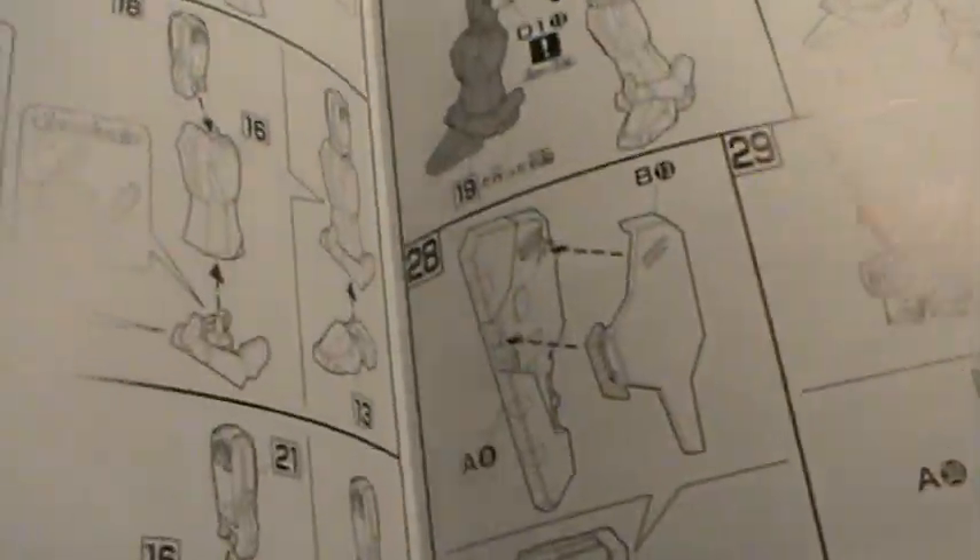Basic construction pages — one, two, three pages of construction. That's it. Not too hard of a build. Probably slap this guy together real quick.